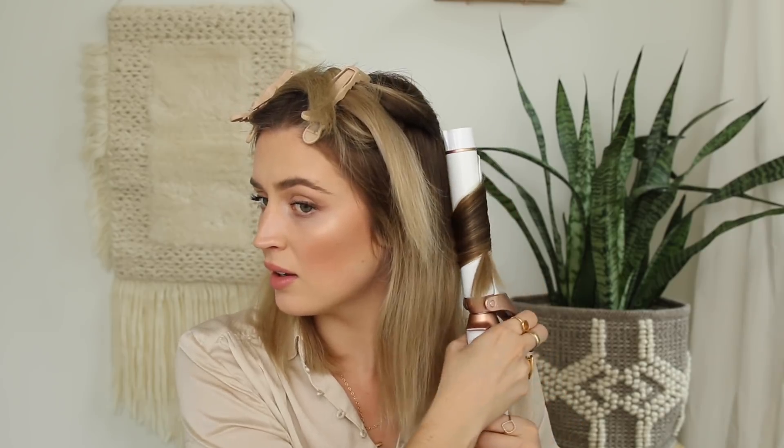I'll do one where the iron is facing away and then one where the iron is facing towards me. I'm going to curl this in towards me, curl it up to the top, and then when I pull the iron out I keep it clipped at the end — it just kind of straightens the hair down, which avoids that flip-out. I just keep repeating that throughout the entire head.